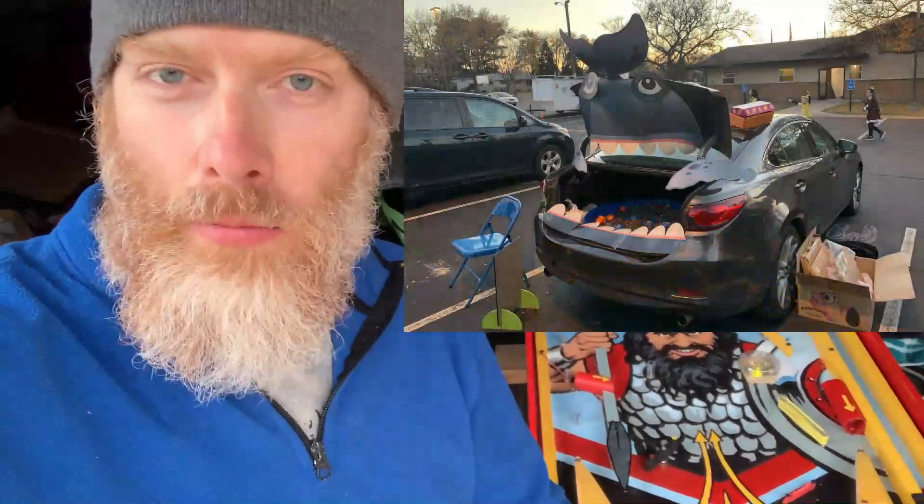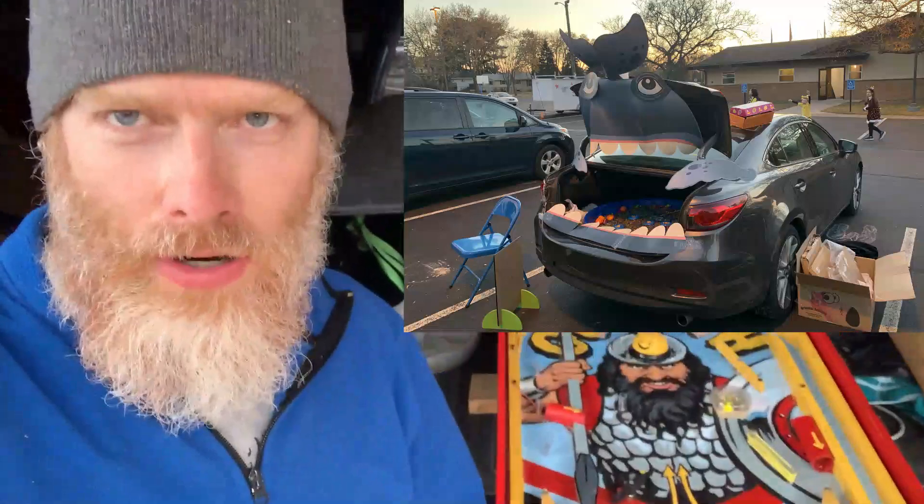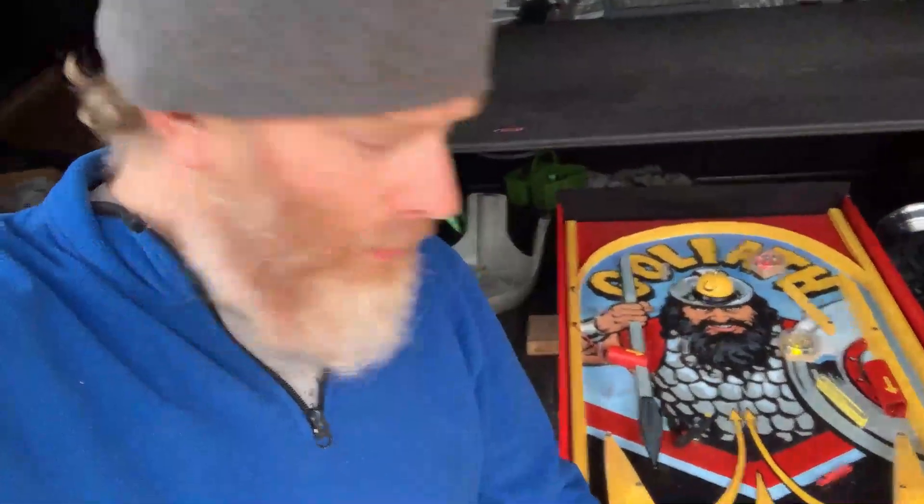This was for our church's version of Halloween. We call it Hallelujah Night, and my wife basically came up with this idea where several people in our church would have games in their back seats of their car, their trunks of their car, and I decided to make a pinball game that I could have here in the back of the truck, and something that the kids were able to play with and just have a great time.